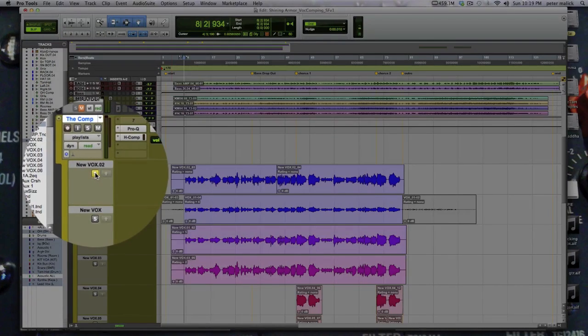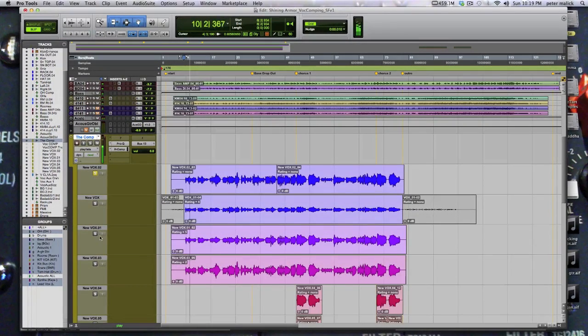By clicking the solo button, we can listen to each take. When we find one that we like — let's check out number 03. A little sharp on top. I believe take 02 is the best take. Yeah, so just outline the line that we're going to keep, and this little arrow right here will copy the line up to the comp.